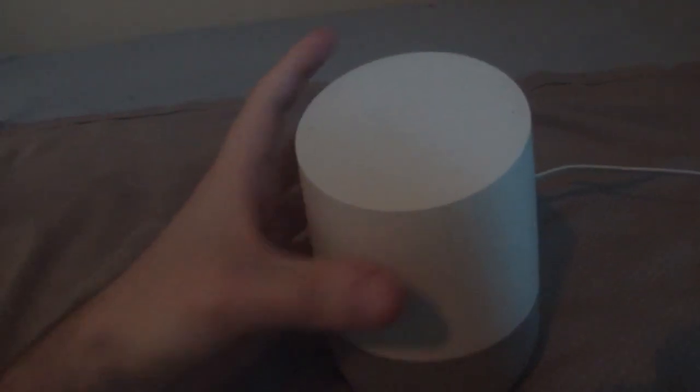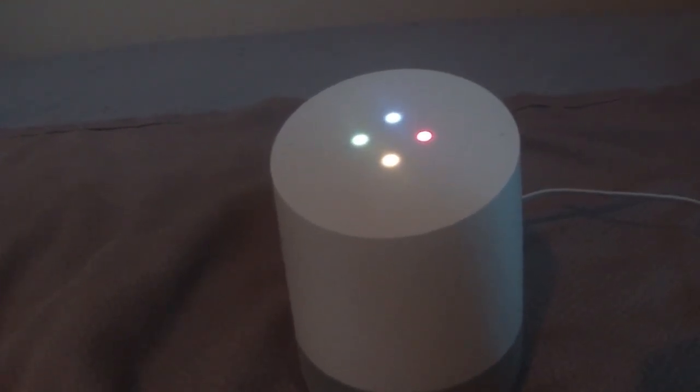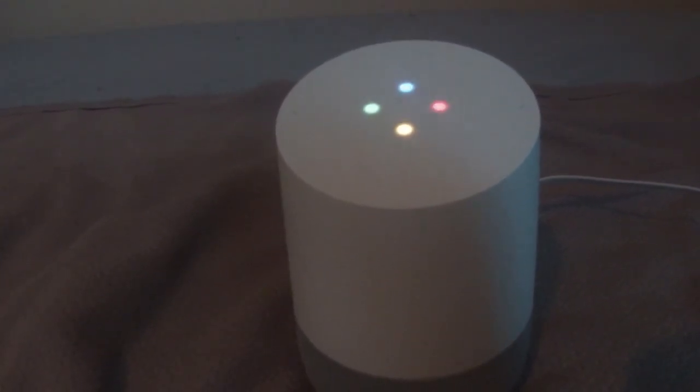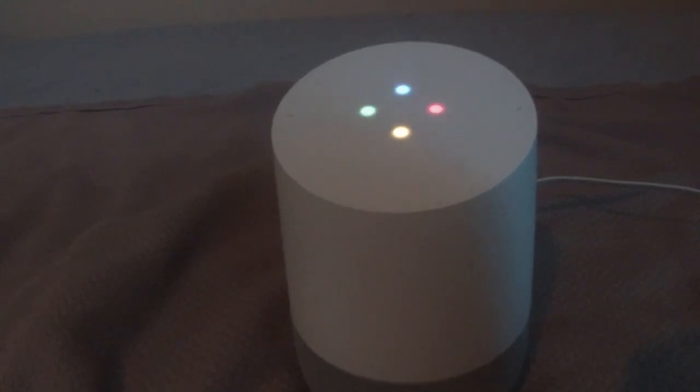The mic's back on. Hey Google, what is the time? 3:44 p.m. And by the way, to hear about your upcoming events, just say: what's on my calendar? What's on my calendar? Oh, that must have turned off.